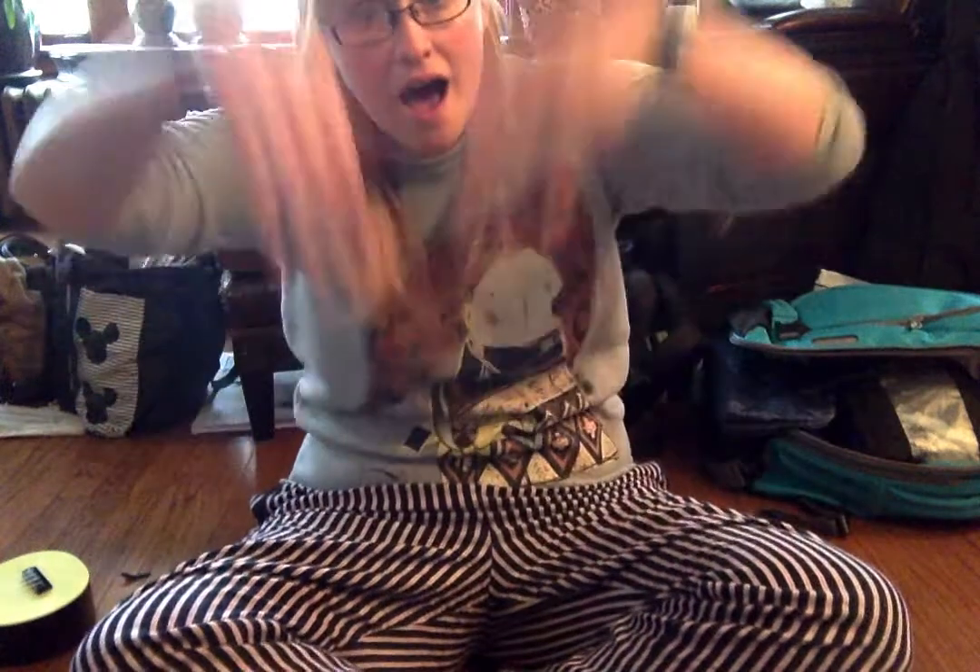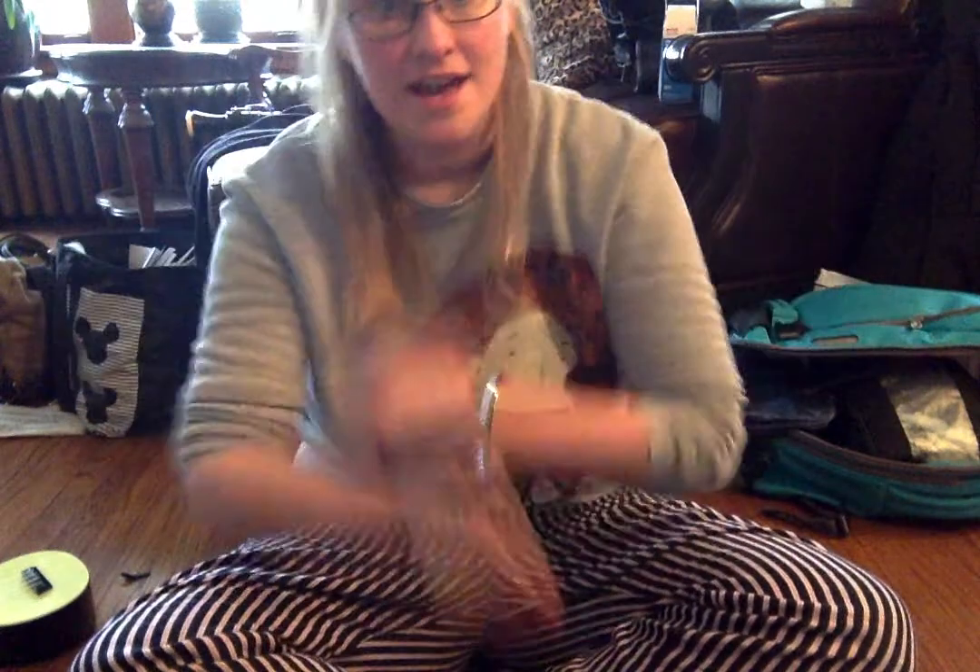Okay, so can you match me again? A-Ram-Sam-Sam, A-Ram-Sam-Sam, Guli, Guli, Guli, Guli, Ram-Sam-Sam. A-Rafi, A-Rafi, Guli, Guli, Guli, Guli, Ram-Sam-Sam.